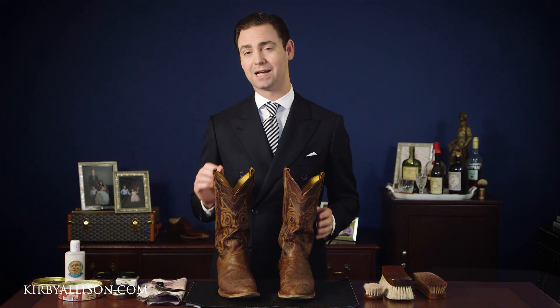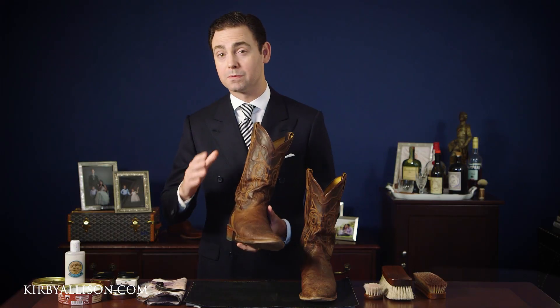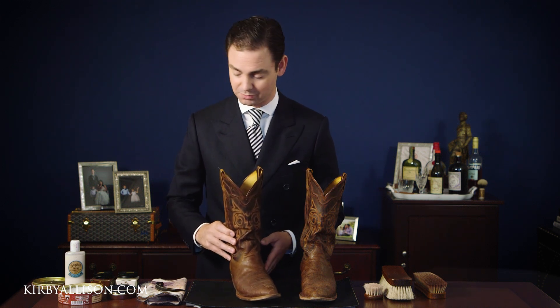When shining a pair of boots I like to take a little bit of a different approach than I do with a pair of dress shoes. It's a little bit more hard wearing on cowboy boots — typically they become a little bit dirtier than your average pair of dress shoes.